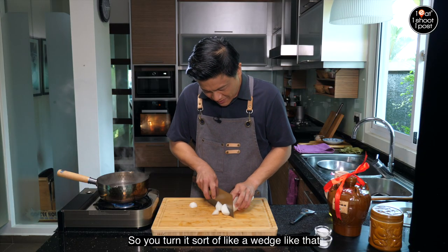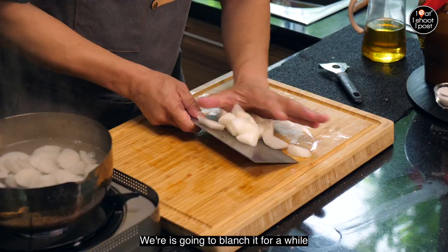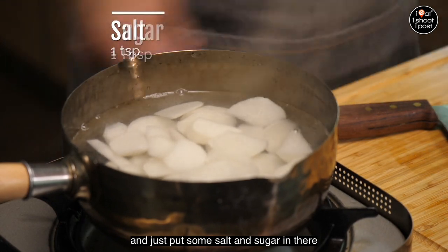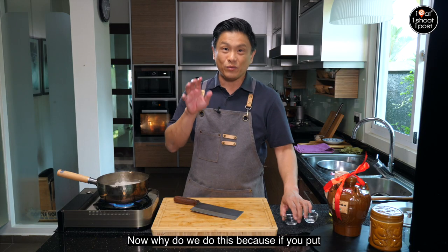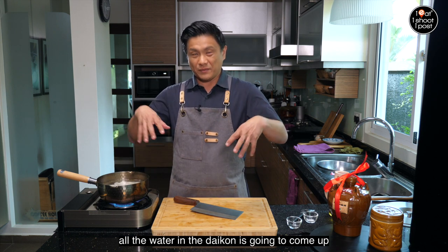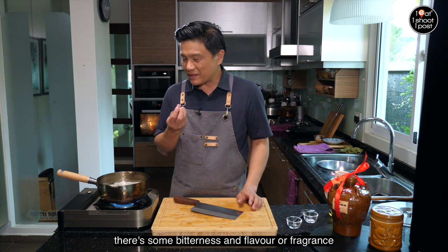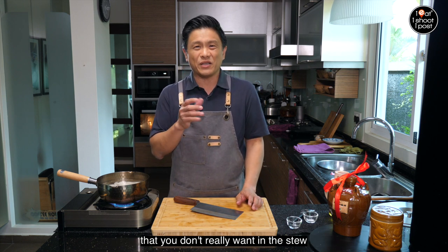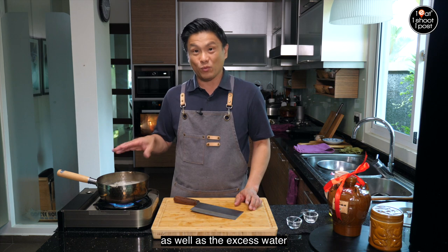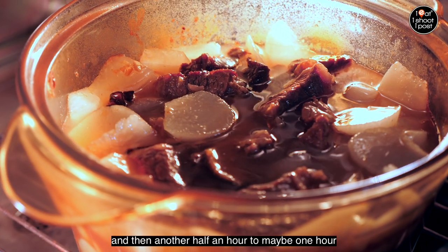For the daikon, we're going to cut it into irregular wedge shapes — just turn it and cut, it looks nice. We're going to put the daikon into hot water and blanch it for about 10 minutes with some salt and sugar added. We do this because if you put daikon directly into the stew, all the water in it will come out and dilute the gravy. Also, daikon can have some bitterness and unwanted aromas, so blanching gets rid of both the excess water and the smell.